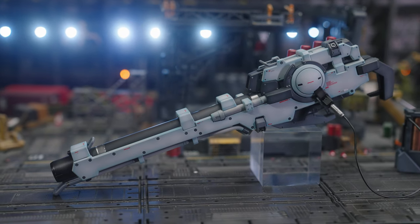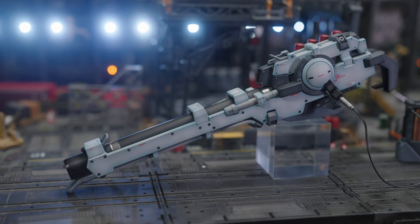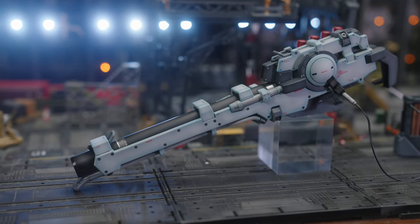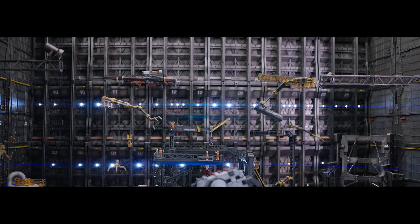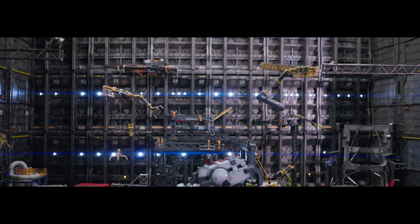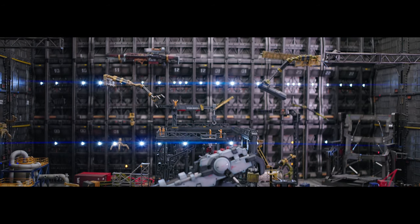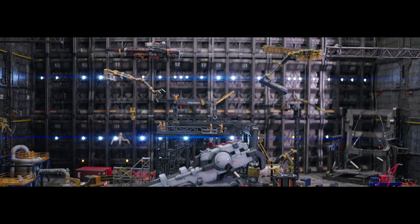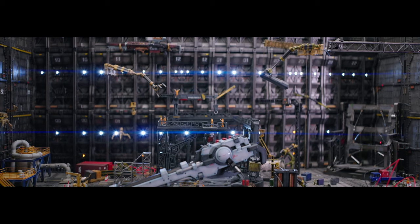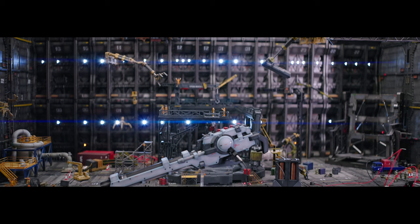I wish Bandai had created a more dedicated holding attachment for this beam bazooka rather than the standardized four-pin fork system — a one-size-fits-all solution to everything Gunpla. They didn't bother creating a dedicated adapter; it's like there isn't one. Remember that four-prong thing? It works on everything.